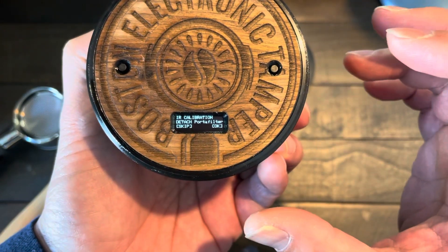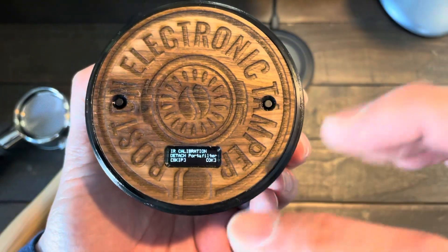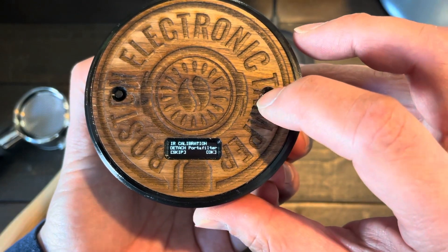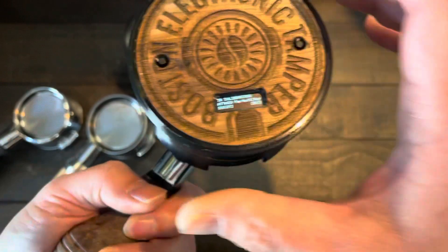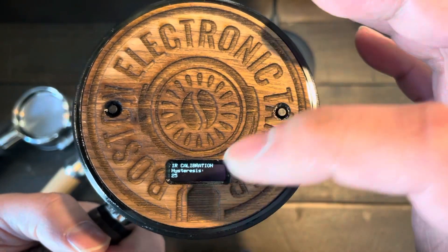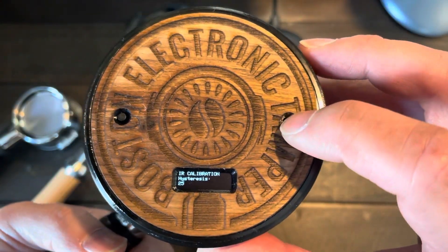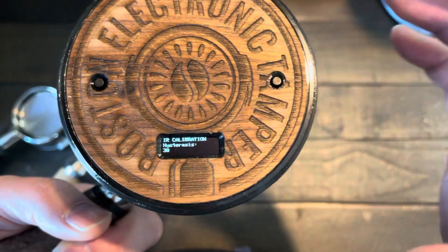Now we are in calibration mode. The first step is with no portafilter — click OK. Now put the portafilter in and click OK. The history setting I like to set to 25 to 30; this depends on the conditions of the portafilter.